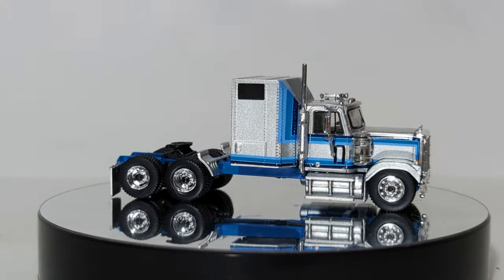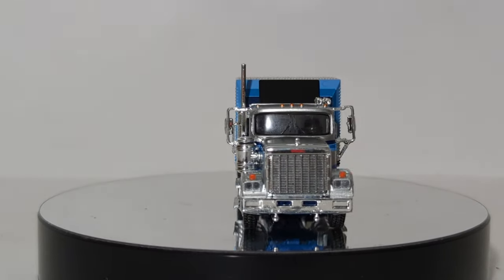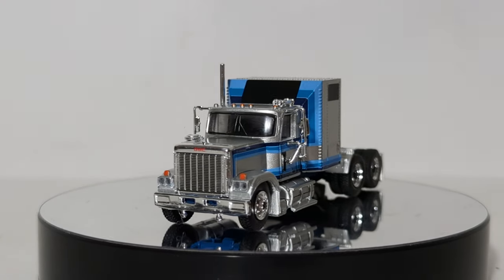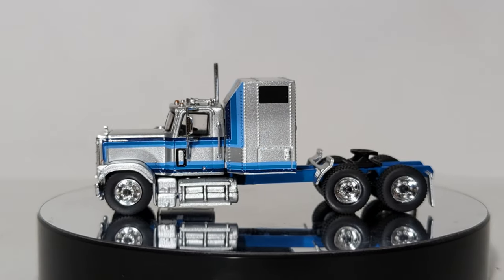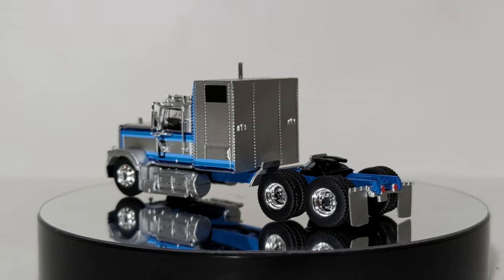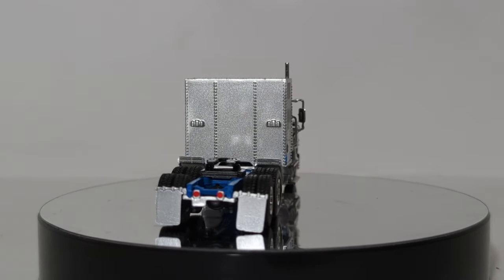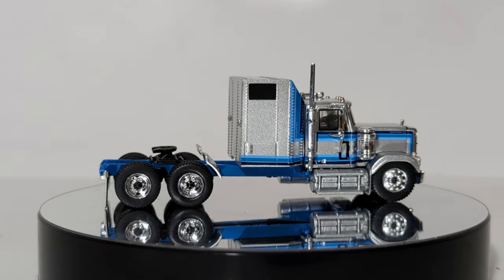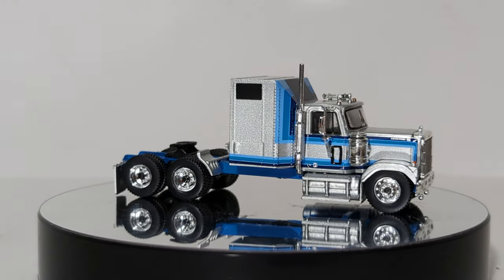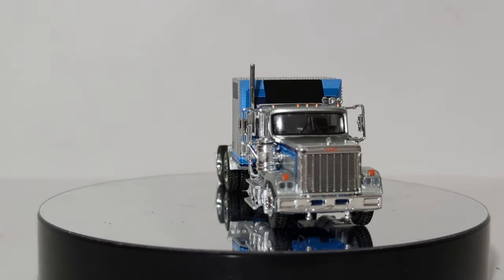Last but not least, we end with a GM product — this is the GMC General. This one is in the Smokey and the Bandit 2 livery, I believe — correct me if I'm wrong. You can also get it in regular owner-operator colors. Any of these trucks, regardless of which one you go with, they look really, really good — especially if you have a layout from the 1950s through the 1970s and 80s. Having some of these trucks on your HO scale model terrain layout is really a welcome addition.